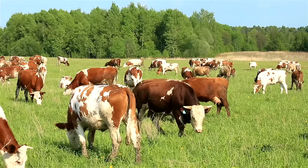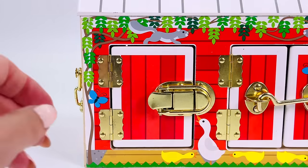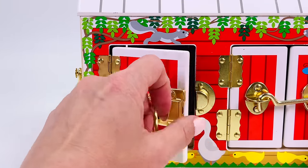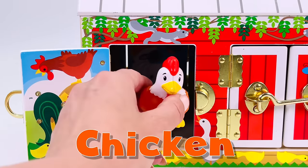This is a field of cows. They're grazing on the grass. Can you guess what farm animal might be hiding behind this door? You guessed right. It's a chicken.